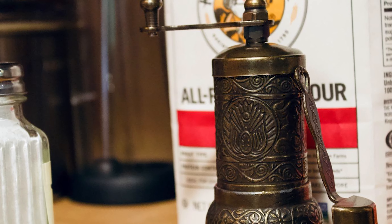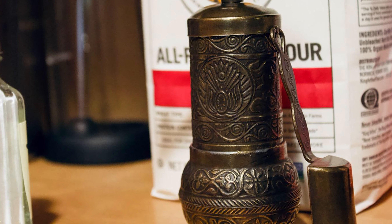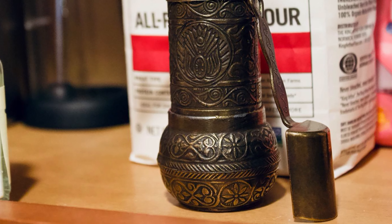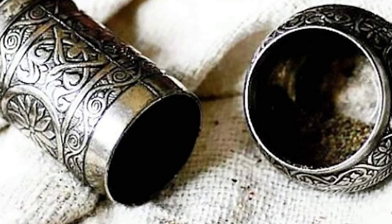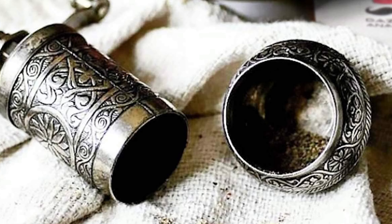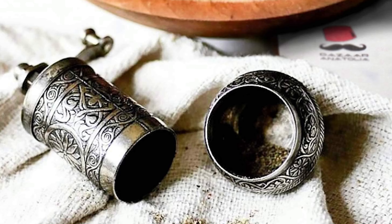This pepper grinder can be used with a bowl, pouring after grinding, or used open directly. It comes with an adjustable grind size via screws on top. The pepper grinder has a high-quality cast body and blades with six different color alternatives. It is durable with a complete metal body and mechanism — there are no plastic parts on the Bizarr Anatolia spice grinder.